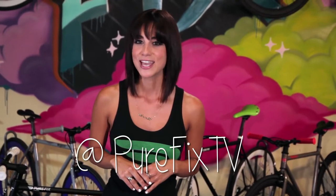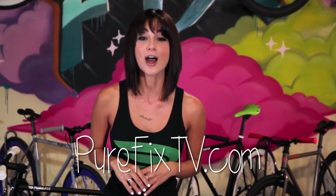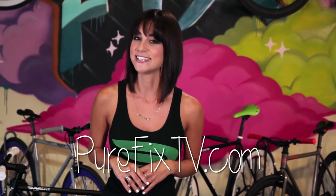If you have any questions or comments, we want to hear from you. Hit us up on our Twitter at PureFixTV, or drop us a comment right down below. Tune in next week for a new episode on PureFixTV.com. Till next time, I'll see you in the streets.